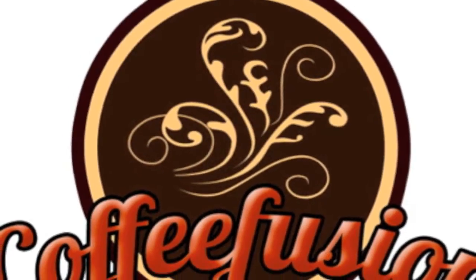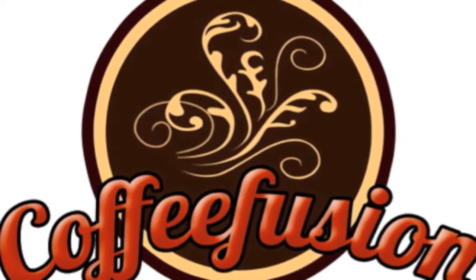Hello and welcome to another episode of Coffee Fusion. Let's get straight into a new episode of Grind On Demand. We're going to get straight into another Australian roastery — this week we're going to take a look at Campos Coffee.